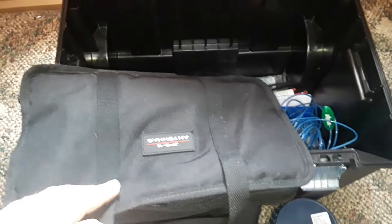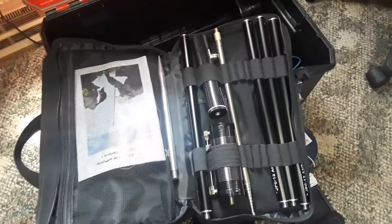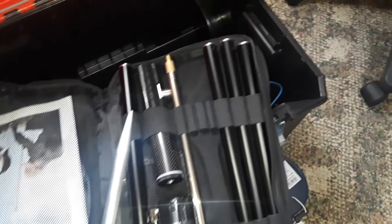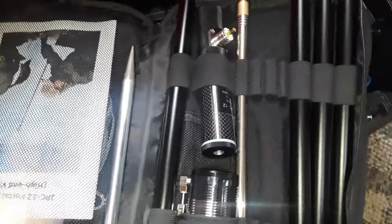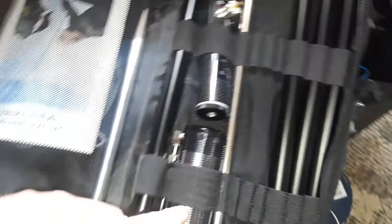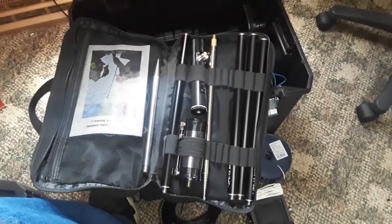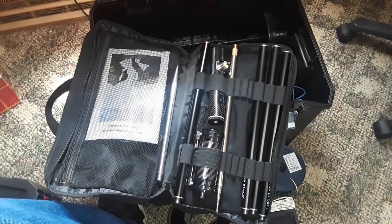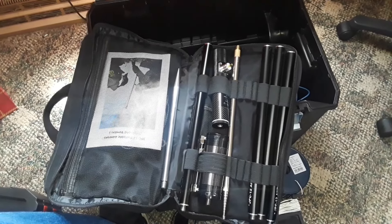This is the JPC-112, which is a vertical antenna. You start by putting the ground spike in the ground, and there's a connector that goes there with some radio wires under it, a coil for tuning, some extensions, and a 17-foot whip. It all goes together and makes for a really nice vertical antenna that goes up and comes down in about five minutes — super fast.